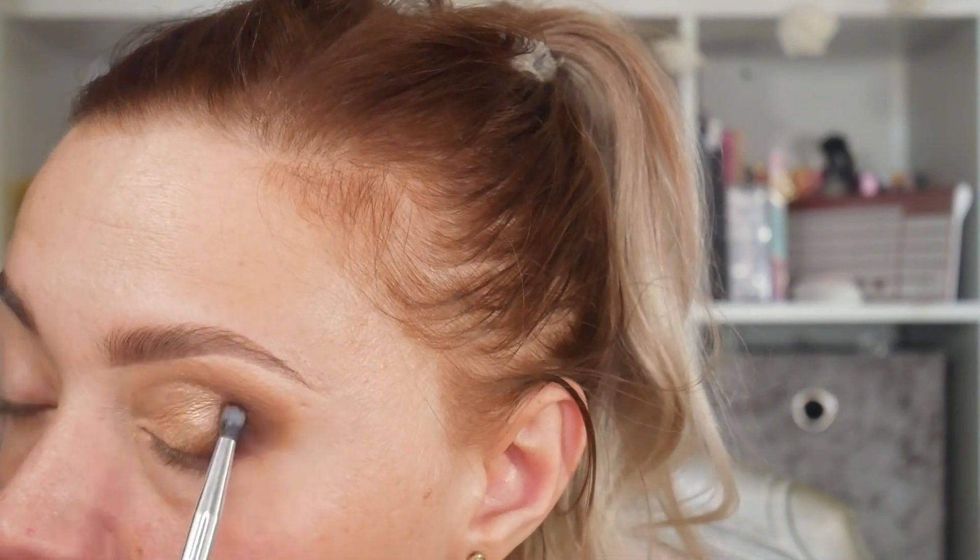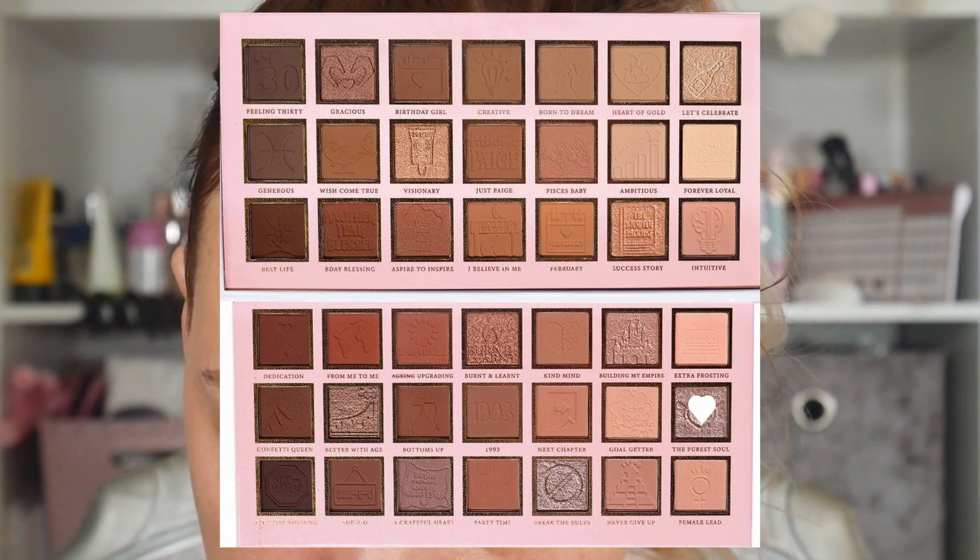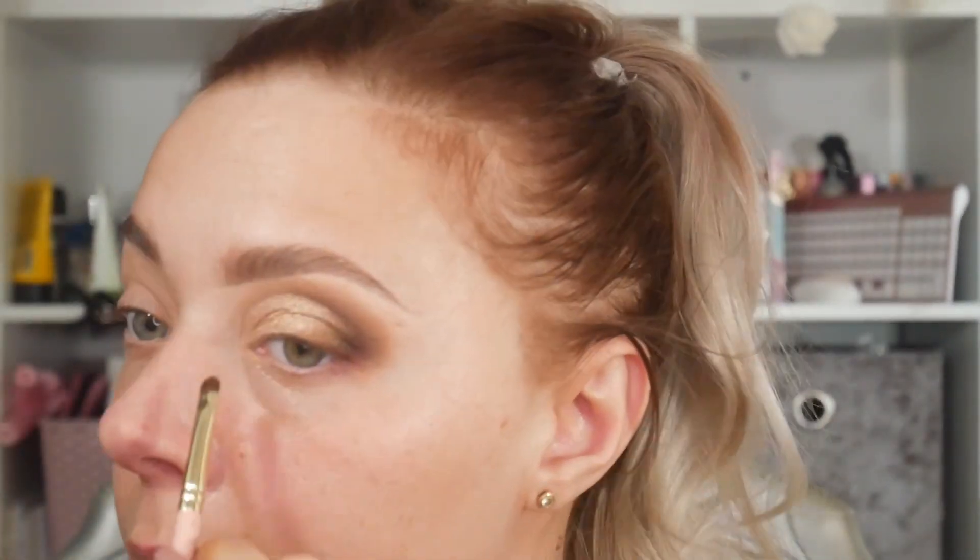Bringing it in towards my lash line, kind of swooping it. So that's how that's looking at the moment. Now I'm going to take my little inner corner brush — I'm going to take the shade 'Purer Soul.' The gold I used on my lid is 'Let's Celebrate' — so pretty. I'm going to go off and do the other eye and my base and stuff, and then we'll come back for under eye, although I have a feeling it's going to be incredibly simple and probably just the matte shades that I used.